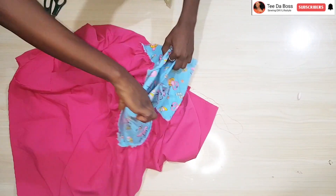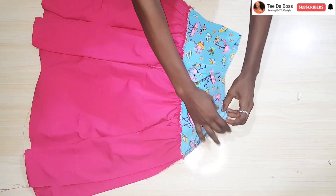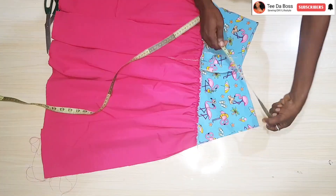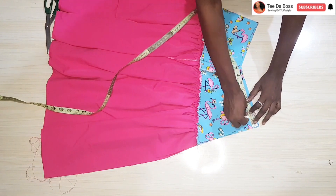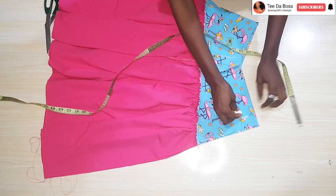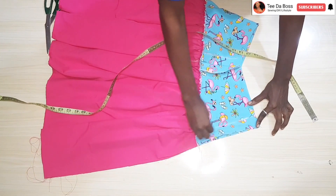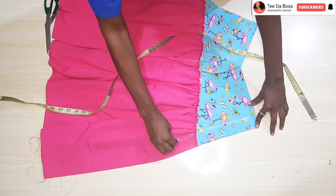The next step is to insert a zipper. Fold the skirt in two, then mark off the one and a half inch zipper allowance that we gave earlier. Draw a straight line all the way through so you know exactly where to stitch.